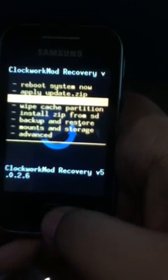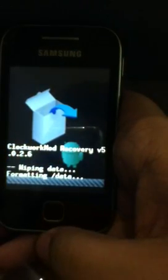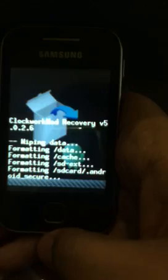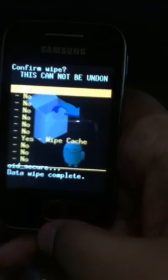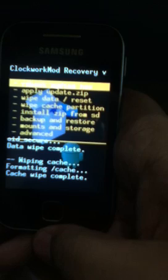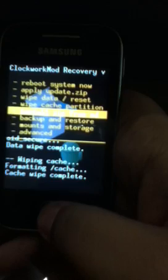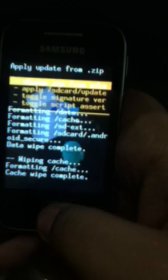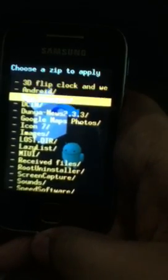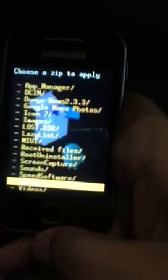Now we're in ClockworkMod recovery. First, go to 'Wipe data/factory reset', and then 'Wipe cache partition'. Select yes to confirm. Now go to 'Install zip from SD card', choose 'Choose zip from SD card' — the first option — and then you can find your ROM on your SD card where you put it.